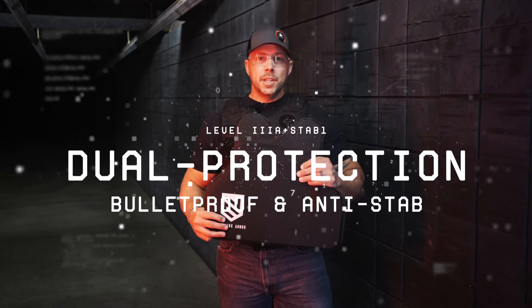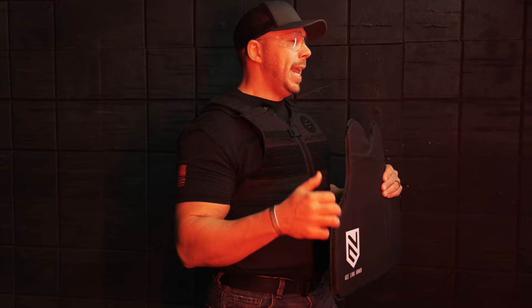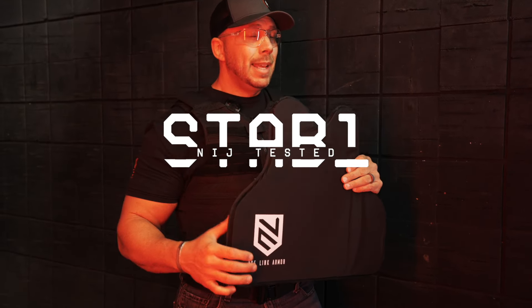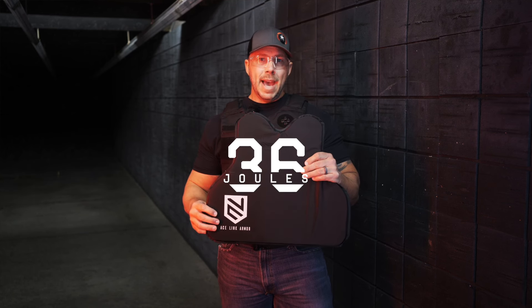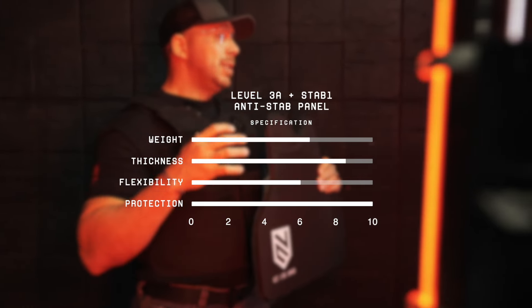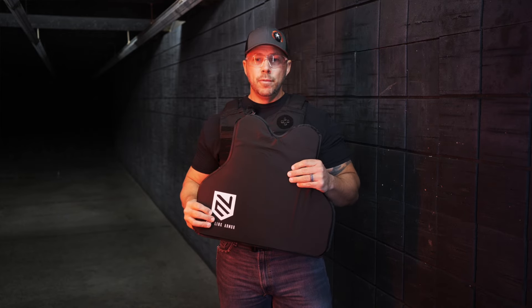This is Ace Link's dual protection panel. This is not only going to give you that 3A level of bulletproof protection, it's also going to be anti-stab. Whether you're looking at edged weapons or spiked weapons, this is the protection you're going to want. It's been tested to the NIJ Stab 1 standard and level 3A. To give you an idea of the force it can take, it will endure 36 joules of impact energy, covering the 85th percentile of the male population — so you're not going to get a knife put in you wearing this panel. It's suitable for extended wear times, retaining flexibility for all-day comfort. It also comes with the 8-year warranty Ace Link is known for, and it's easily distinguishable from the other panels by its black covering rather than blue.